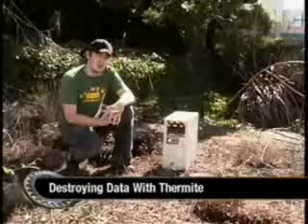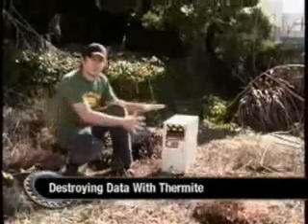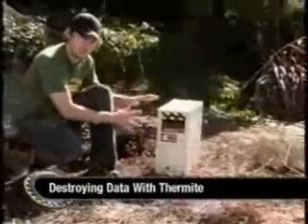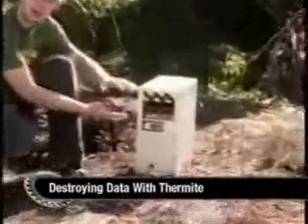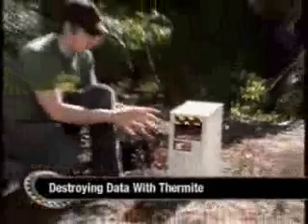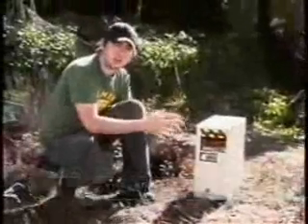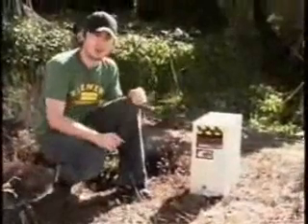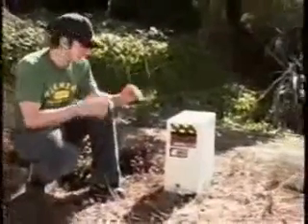This is thermite. Don't try this at home. Let's take a look at the footage here. We're in my backyard and we've got the computer all wired up. We actually have four pounds of thermite inside this computer sitting right on top of the hard drive. When I flip these switches, it's going to ignite the thermite, causing a reaction that's going to burn at 3,000 degrees that will completely eat through this hard drive and destroy all data on the hard drive. So let's flip the switches and take off.